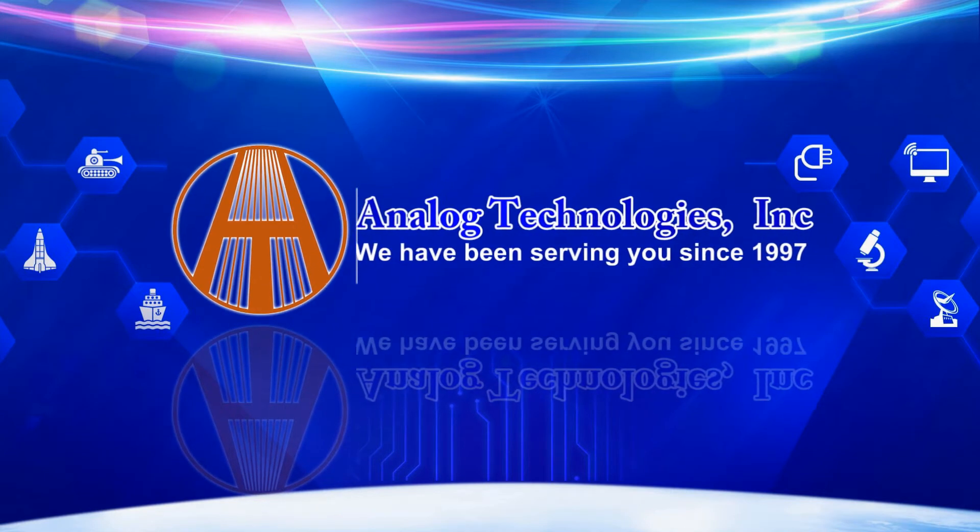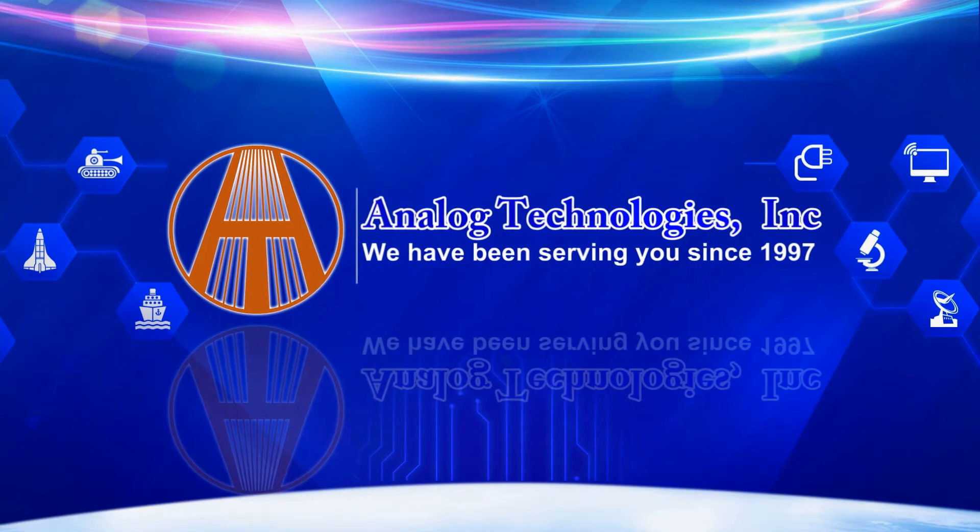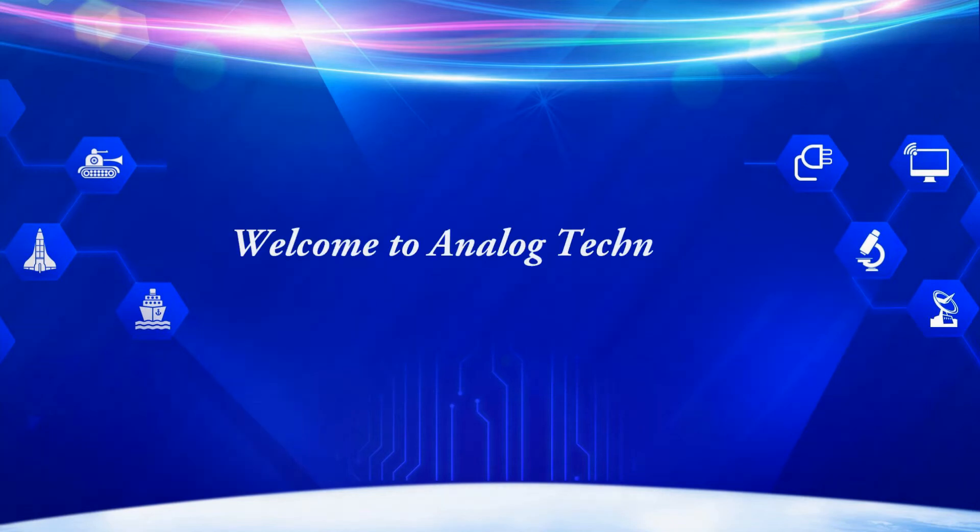Welcome to Analog Technologies. We have been serving you since 1997. Hello everyone. We are Analog Technologies and our main products include laser drivers, TEC controllers, TEC modules, high voltage power supplies, SMT and SMD component kits, thermistors, etc.